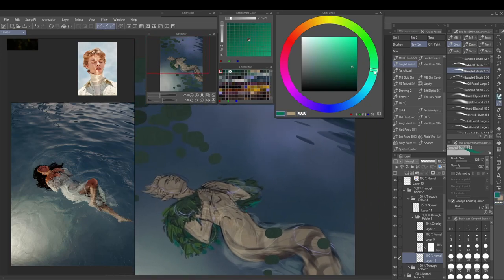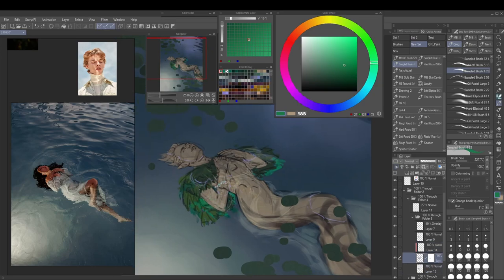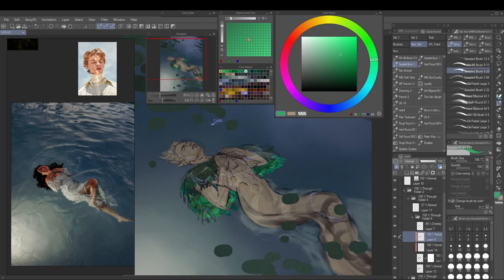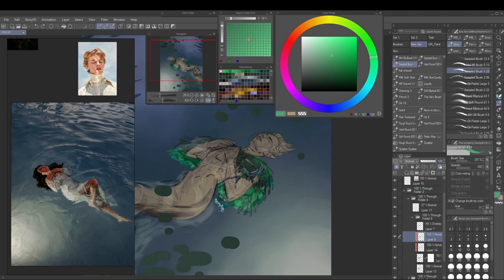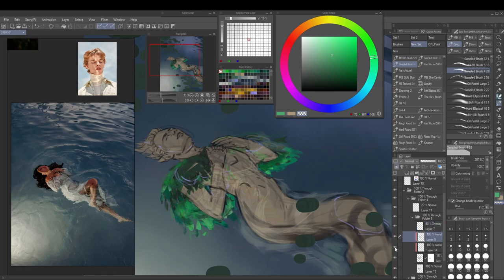I really liked the effect of a more realistically rendered figure with more abstract details, which worked well with the algae pieces. So I was thinking about how to incorporate this into the scene itself rather than just as a graphical compositional element. The leaf cloak seemed like a really good way to try this method — it's more inherent to the storytelling and the figure of the scene.